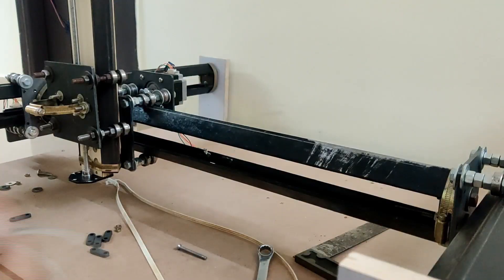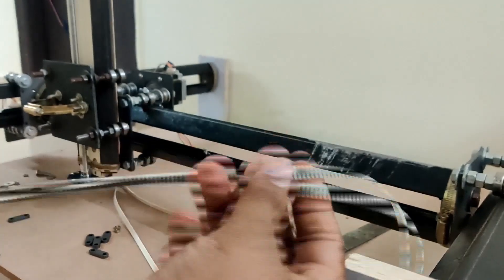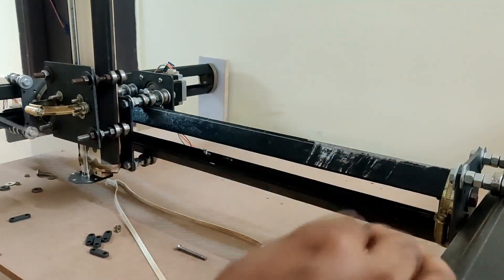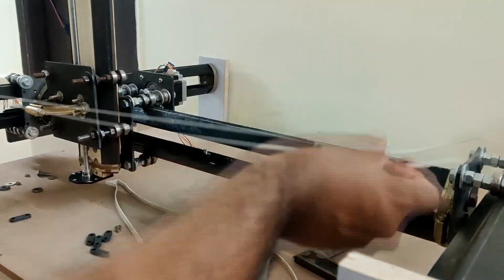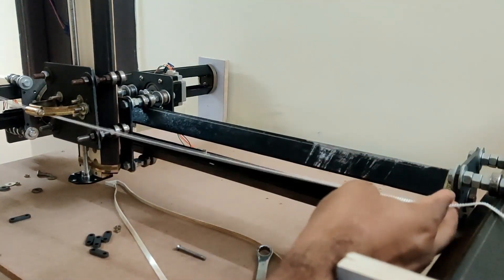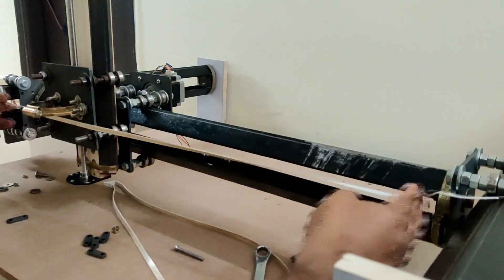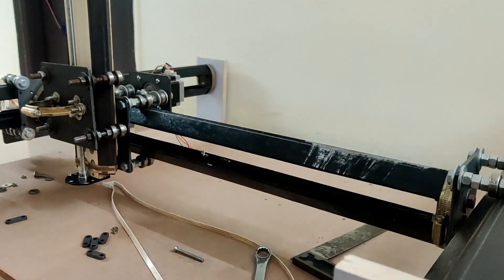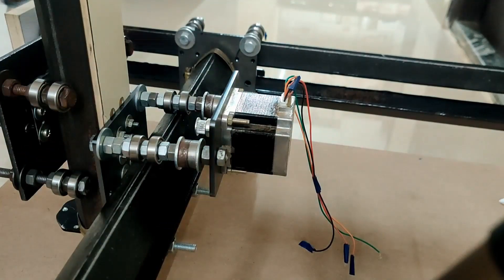This is the timing belt — it has a stainless steel core so it is really strong and can take a lot of weight. I've already cut it to size, but for your reference: you just take the length of the axis and then add some extra on both sides — that is needed to go over the pulley and bearings.